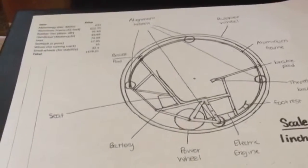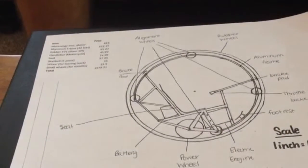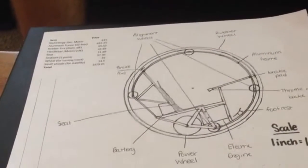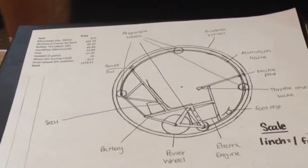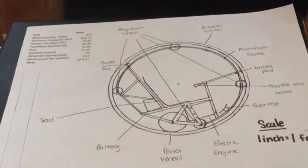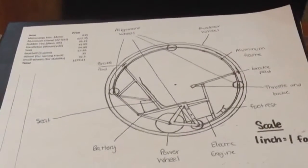The seventh item is the wheel for turning the track — that would be the main power wheel on the design. And finally, the eighth items are the small wheels used for stabilizing the monowheel while it's moving.